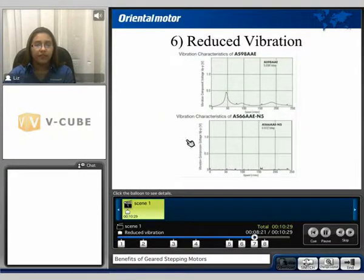The next benefit is the ability to reduce vibration. Here we compare the vibration characteristics of a standard motor and a geared motor. At a point on the graph such as 50 RPM, vibration is reduced with the geared motor. This is because with a 5-to-1 geared motor, the motor has to spin 5 times as fast to achieve the same 50 RPM — therefore the vibration is reduced.